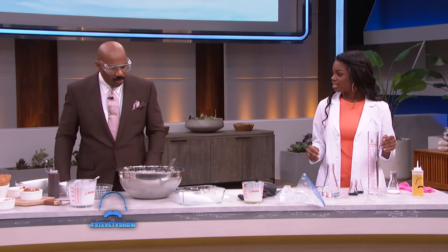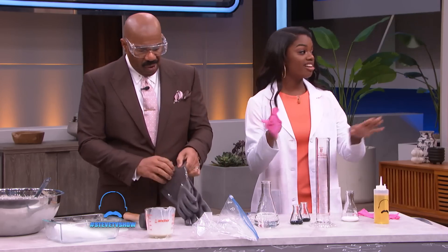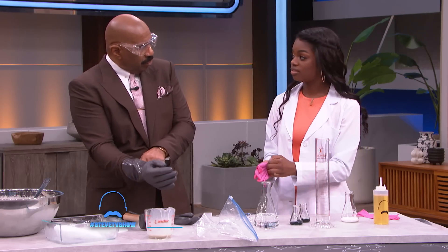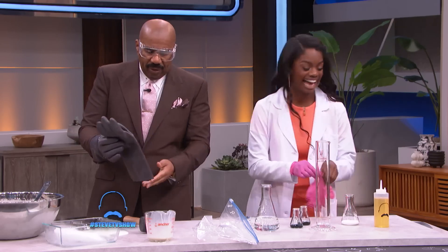We have another experiment. So I'm going to go ahead and put on my gloves, because our first ingredient is called hydrogen peroxide. Now, I'm sure you guys have that regular old 3% in your household, but this is 35%, so it is highly corrosive. Mr. Steve, you don't need those gloves. I have gloves because I'm the STEM queen — I'm the professional. Well, it can't none of that get on me, not at 35%.